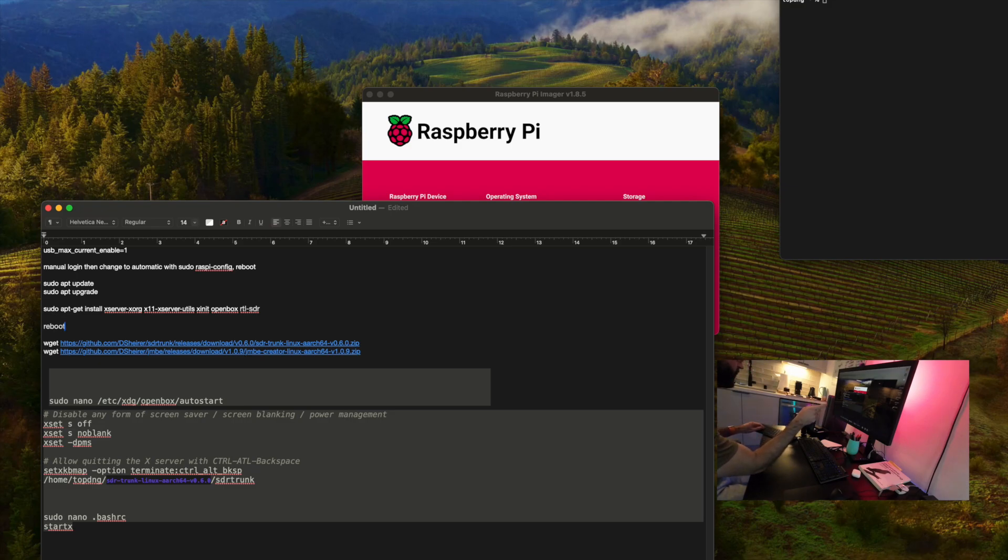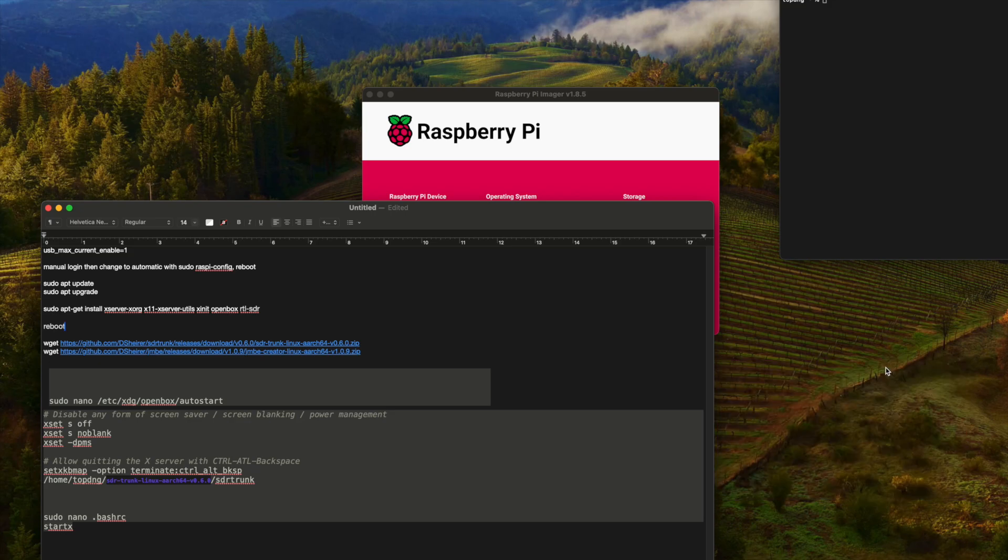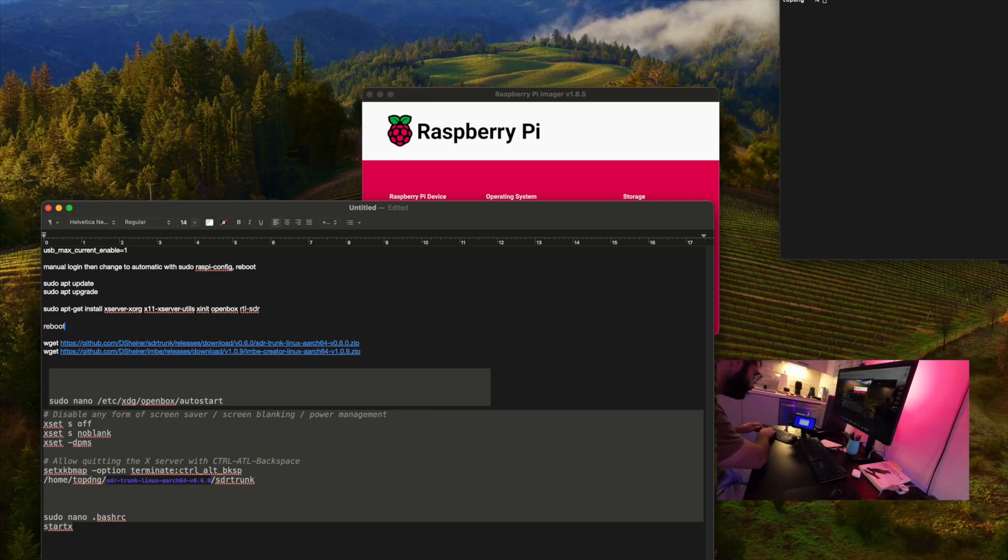Since I didn't set the Wi-Fi password on the imager, I'll do it through the Raspi config. So we'll type in 'sudo raspi-config'. In the system options, we'll go to Wireless LAN, set the country to United States, enter the SSID and the passphrase. Then I also want to go back to system options, go to Boot, and select B2 Console Auto Login, so I don't have to type in the username and password every time.